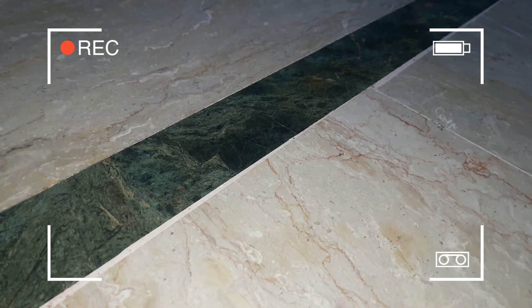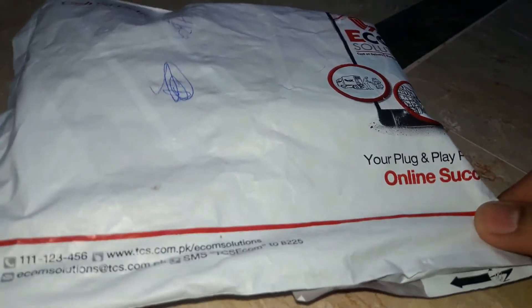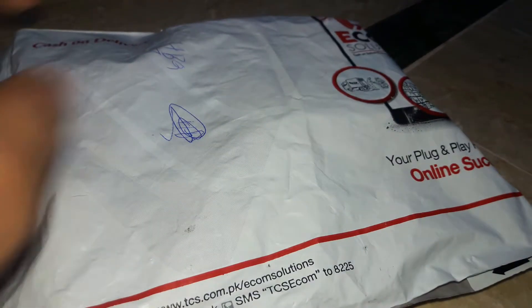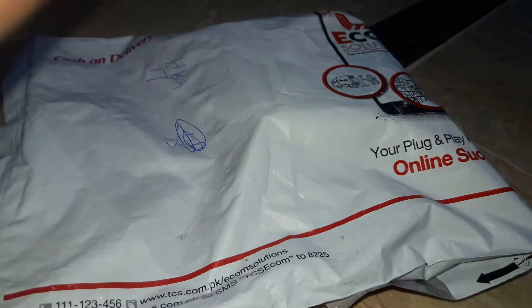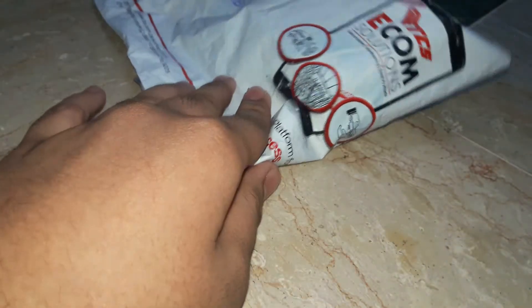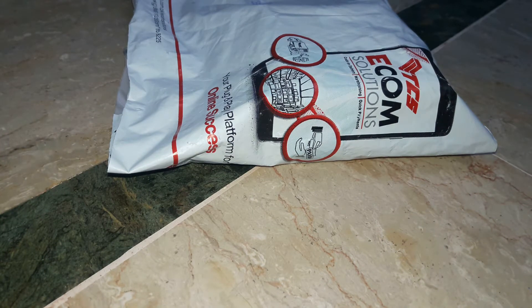Assalamualaikum and welcome back to another tutorial by Professional Film Viewers. This is an unboxing video and I am going to unbox the i7 headphones which I have ordered from earphones.com. This is a very good website where you can get a lot of earphone-related products at a very reasonable price. This is $9.99 from earphones.com, and I received it with free home delivery.